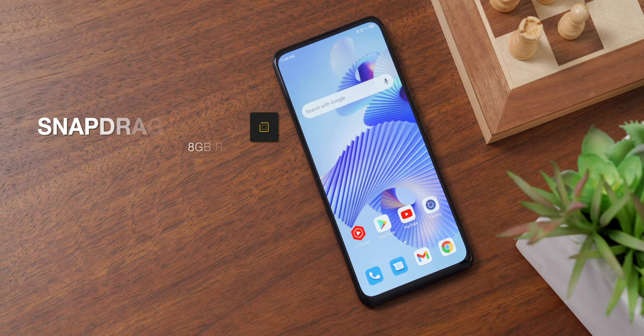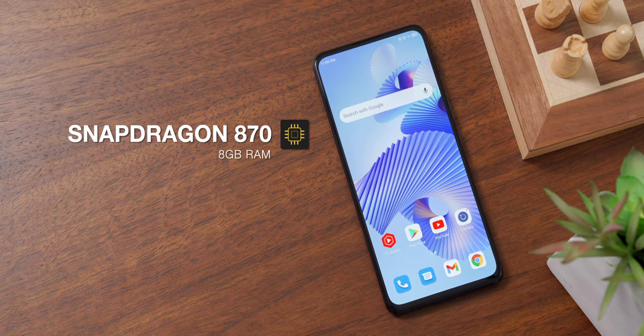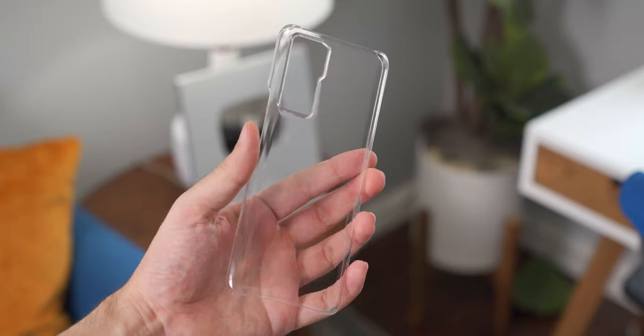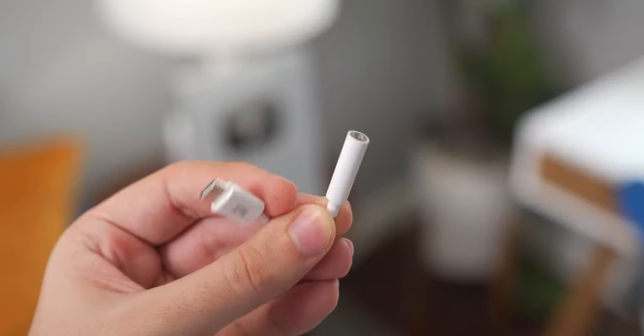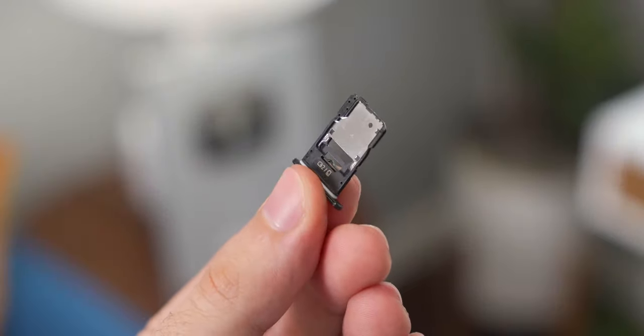For internal specs, you get a Snapdragon 870, which is slightly faster than the 865+, 8GB of RAM, 128GB of storage, a 4200mAh battery, and a 65W wired fast charger that comes in the box. That's a solid spec sheet, especially since this phone costs $500. For that price, you also get a case and a USB-C to 3.5mm headphone jack adapter in the box, plus the phone has a slot for a microSD card. Seems like a pretty good value, honestly, as long as great camera quality isn't something you care a whole lot about.